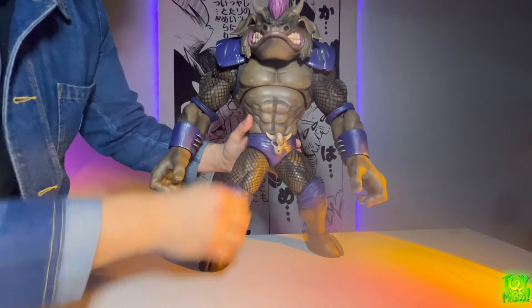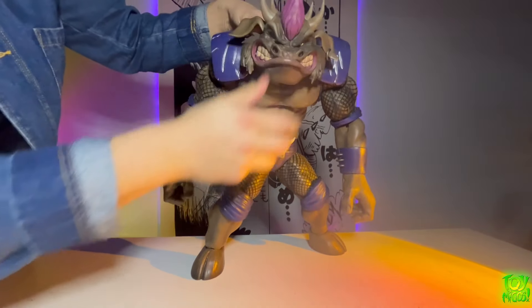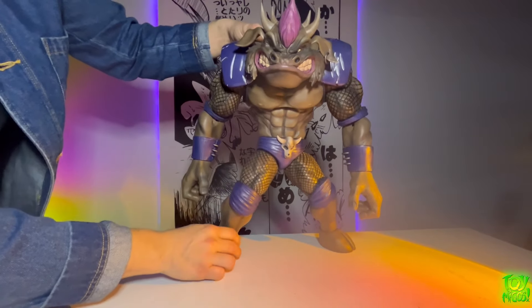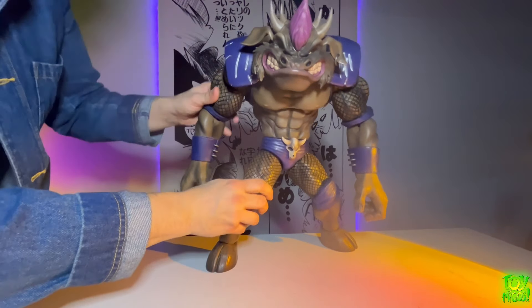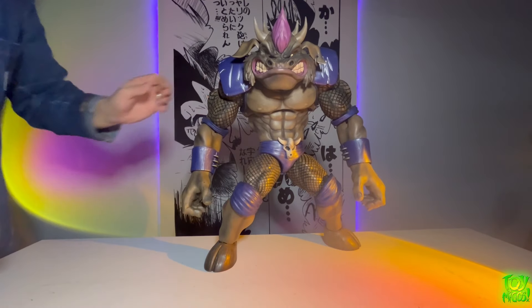This thing is very very large, but due to the sculpt I think it's supposed to be hunched. You can see the sculpt is a little bit lacking at the top of the ab section, but it balances pretty well.